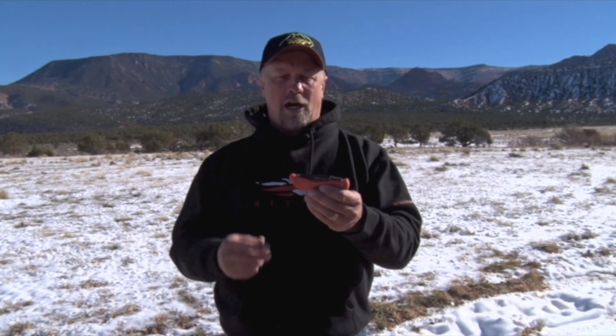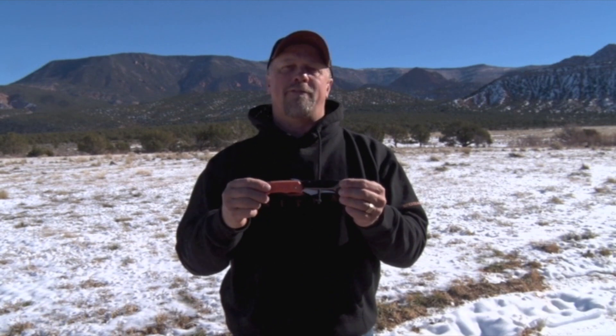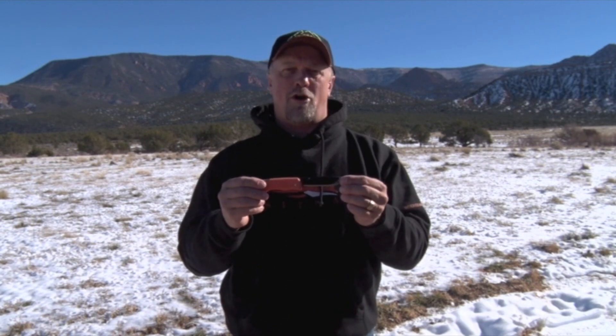In 2013, Outdoor Edge launched their Razor Lite, an innovative replaceable blade knife. It was quickly embraced by the outdoor community because it addressed two major shortcomings of other manufacturers' replaceable blade knives on the market.